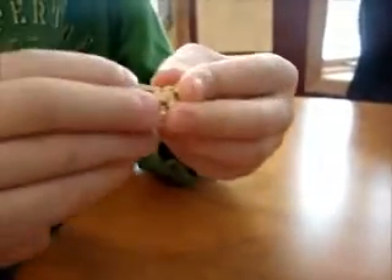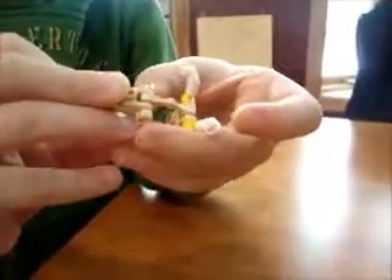Then you take your last piece, this one. You stick it right on there. There's your own reindeer.